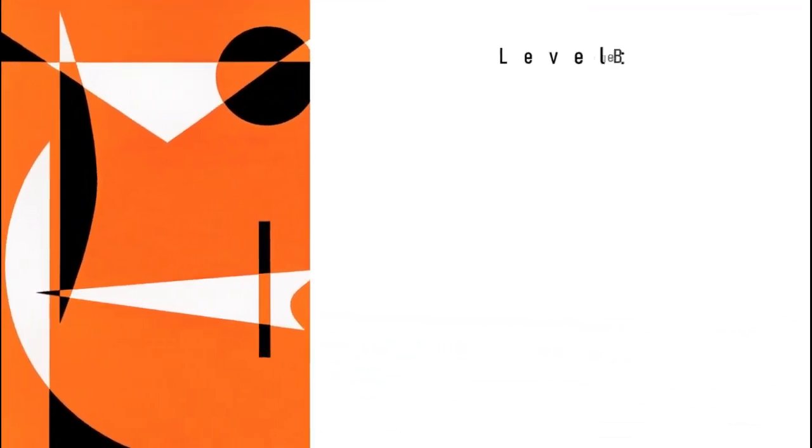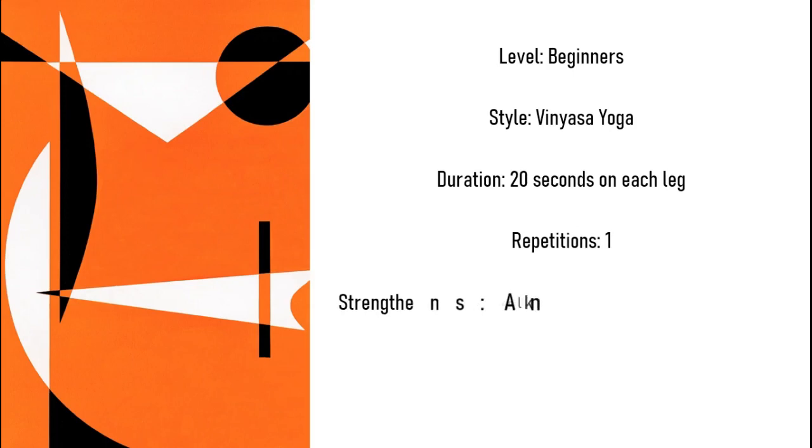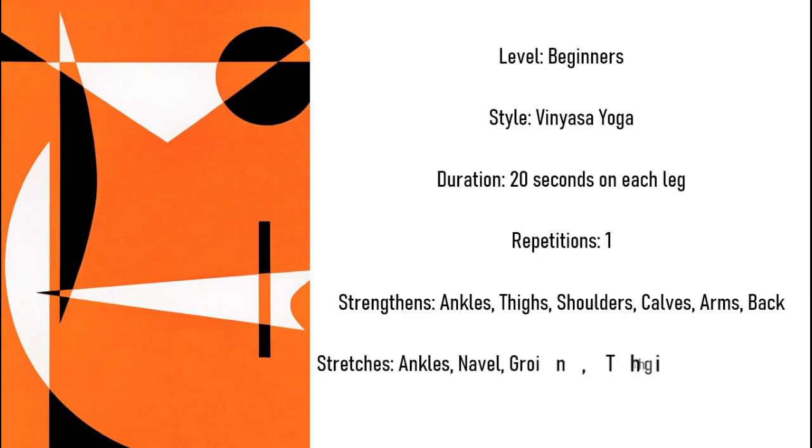Level: Beginners. Style: Vinyasa Yoga. Duration: 20 seconds on each leg. Repetitions: one. Strengthens: ankle, thighs, shoulders, calves, arms, back. Stretches: ankles, navel, groin, thighs, shoulders, lungs, calves, thorax, neck.